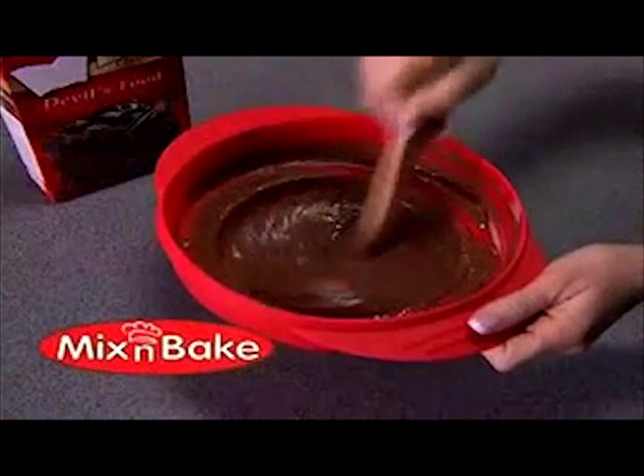Introducing Mix and Bake — the one pan wonder that lets you mix and bake a cake neatly, completely, in just one pan so there's no messy clean up.